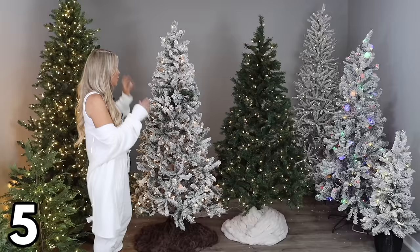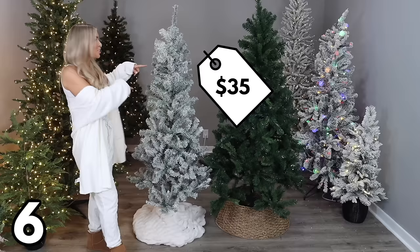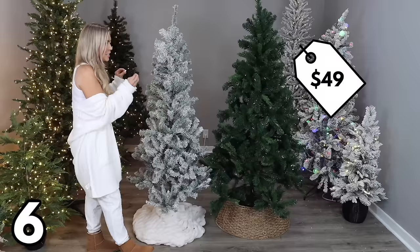I had the flocked one in my apartment last year and it was the perfect tree for the space. So if you have under a hundred bucks to spend, I definitely recommend one of these. If you're looking for Walmart's best deal on a simple Christmas tree, then it's these: a flocked Christmas tree that's six feet tall for $35, and a pine that's six and a half feet tall for $49. Both were really easy to put together — I didn't do a lot of fluffing, so you can make them look a lot prettier, I promise.